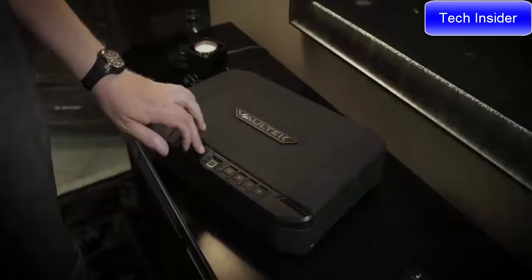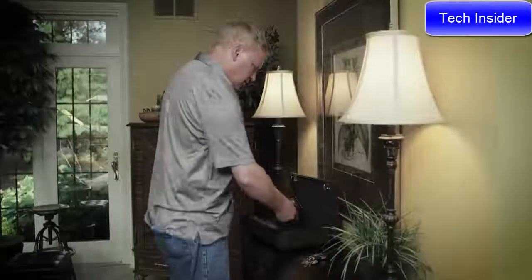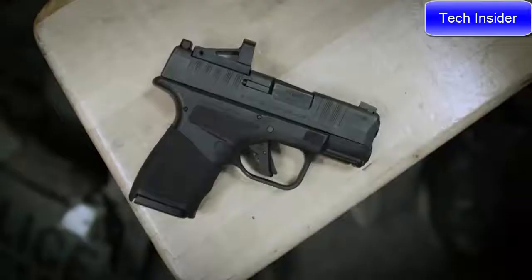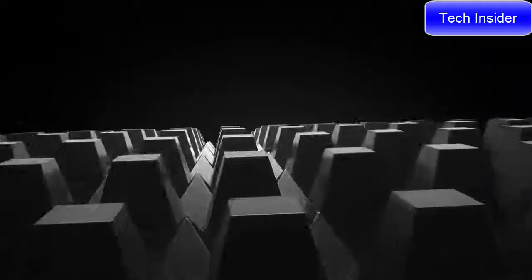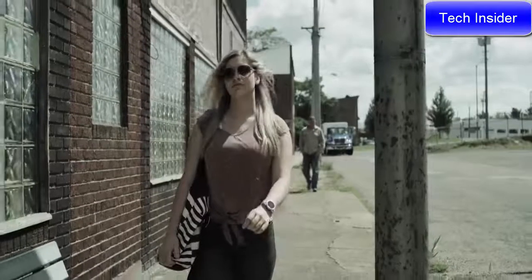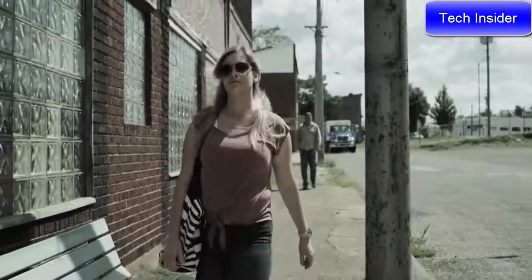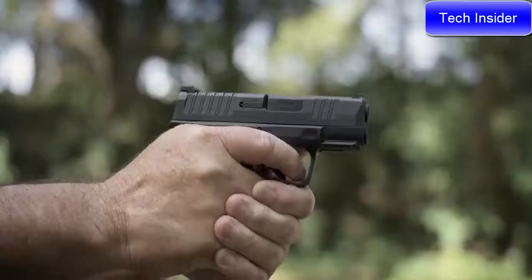We spent a lot of time on the adaptive grip texturing. The adaptive grip texturing on the Hellcat is actually pressure activated. The first layer of the grip texturing is smooth when you run your hands over it — the tops are actually flattened off. So it's great when you're carrying it concealed: it doesn't catch on your clothing and it won't press uncomfortably against your skin. Yet when you grip it tightly, it locks into your hands so it won't move.